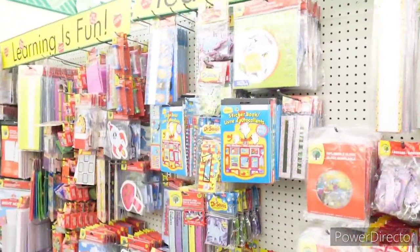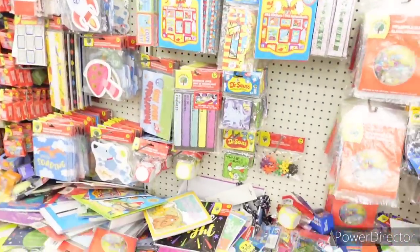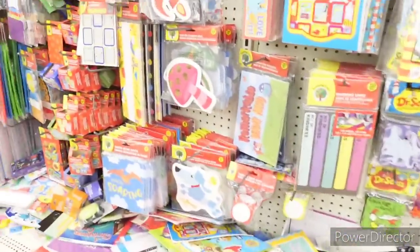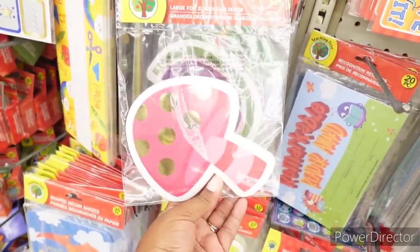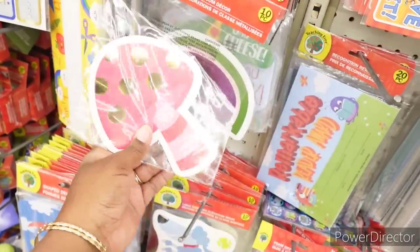It's just a teacher's corner over here — like an educational section. These are so cute, look y'all — large full classroom decor, you get 10. They're pretty.